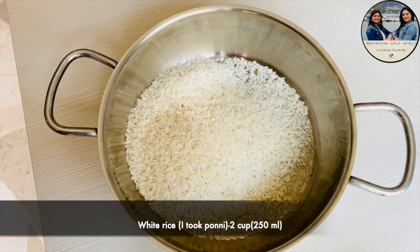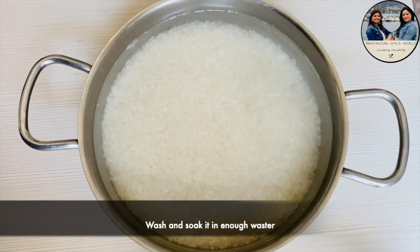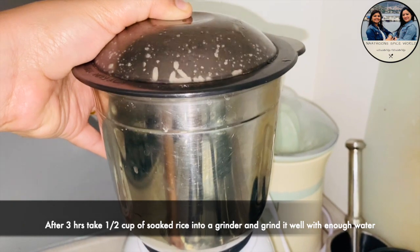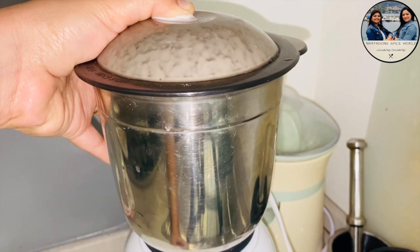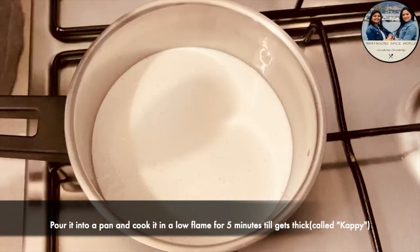Now, I am going to use 2 cups of Pachsari. I will cook 3 cups of Pachsari and grind it into a mix in a pan.